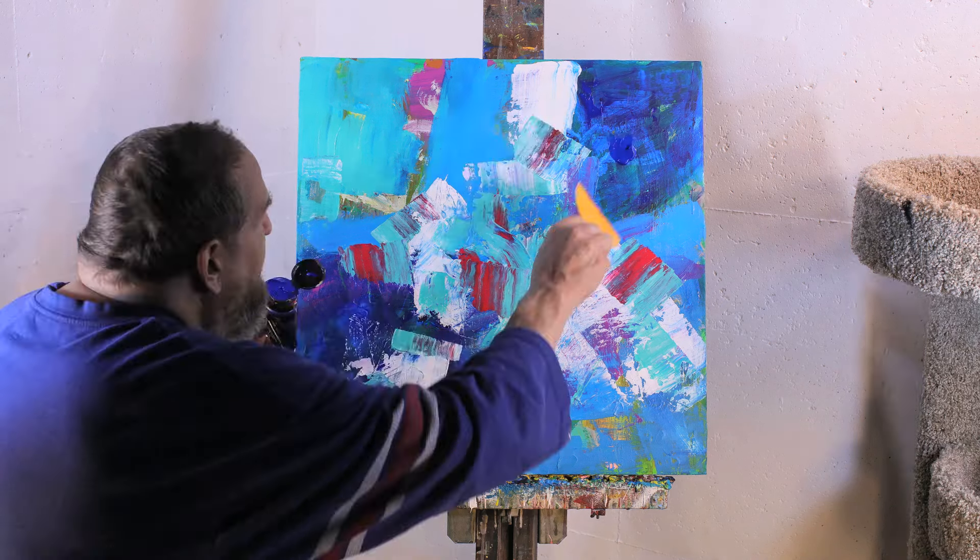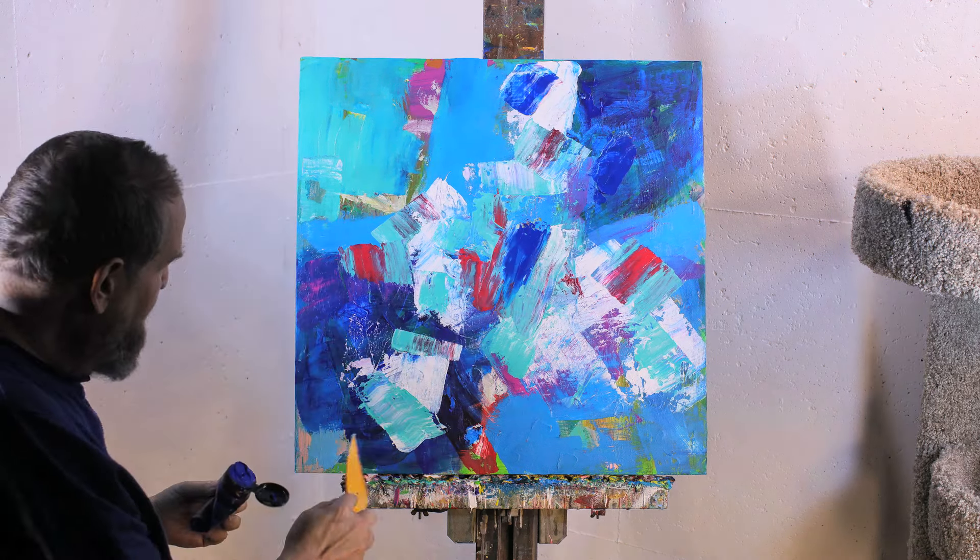Here I have just a few more flourishes with red and blue to finish this one.